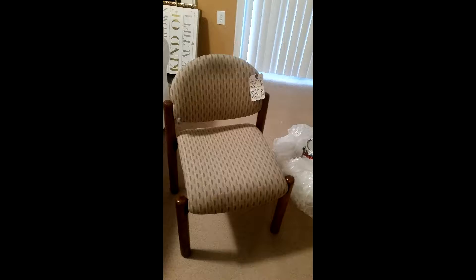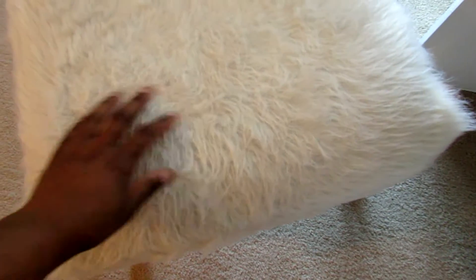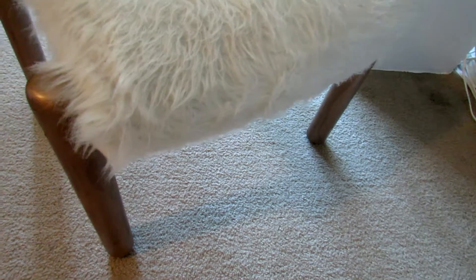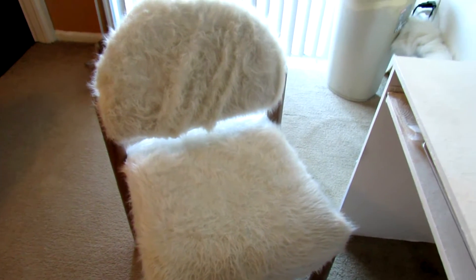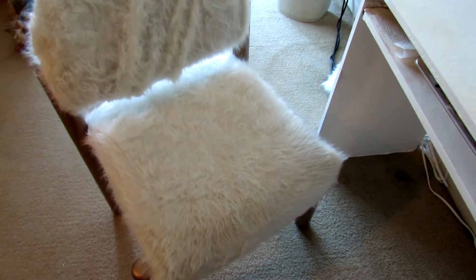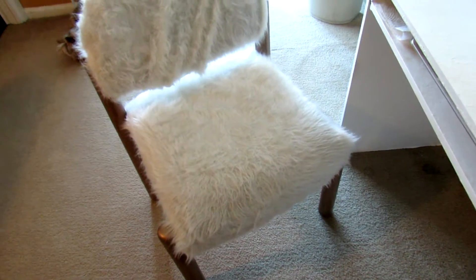I got this chair at a thrift store and only paid $8 for it. I bought furry fabric from Jo-Ann Fabrics and reupholstered it — just covered it with some nails, cut the fabric to make it fit. I also spray painted it with rose gold paint from Home Depot. The first thing I did was spray paint it, which takes about an hour to dry, and then I reupholstered the chair with the fur. The fur was about $25 and the paint was about $10.